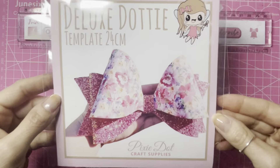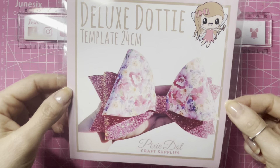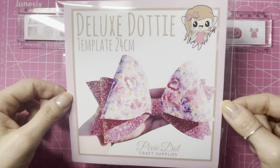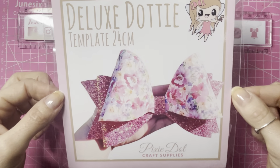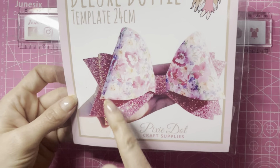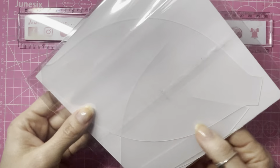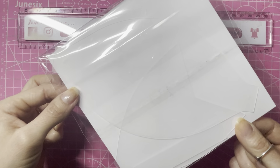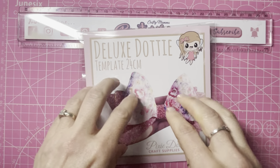Hello everyone, I'm so excited to bring you this tutorial today. This is the Deluxe Dotty Bow Template by Pixie Dot Craft Supplies. It's a massive 24 centimeters across the width of the tails. It's actually hard to get the gist of how big it is by looking at a picture — they've photographed it on a hand. You don't realise how big it is until you see the size of the loops and tails for yourself.